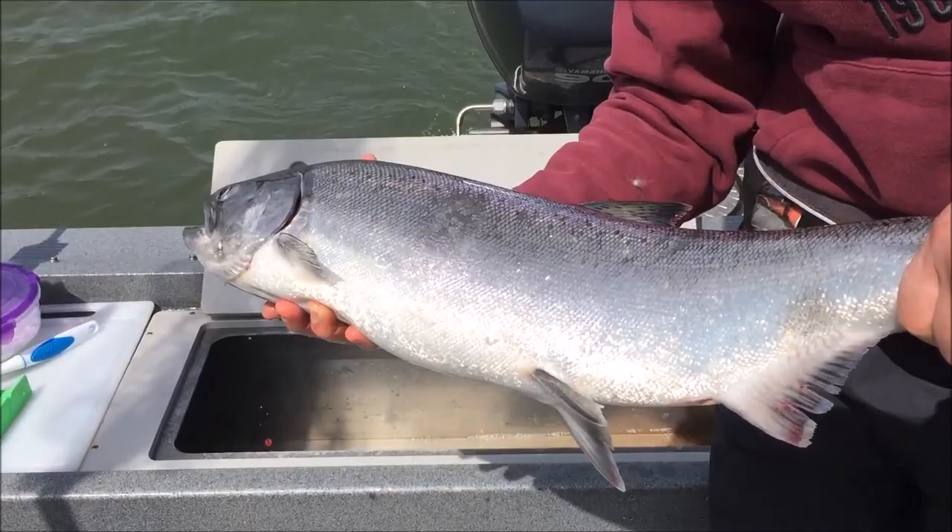Look how bright that thing is — nice springer! Thanks for watching this episode. Big thanks to David here for bringing me out on his boat today. We had a great time and great weather. We actually caught two fish, which is amazing. It was my first Willamette Springer I've ever caught, so I'm super stoked about that. Finally got a tagged fish! If you guys aren't already subscribed to David's channel, please check it out — I'll put the link in the description below. He has a lot of great videos, great tutorials, educational content, and he catches a ton of fish. Check him out — you'll learn a lot.